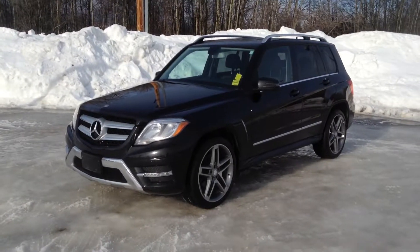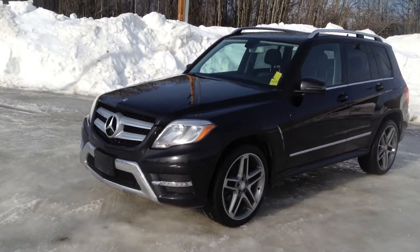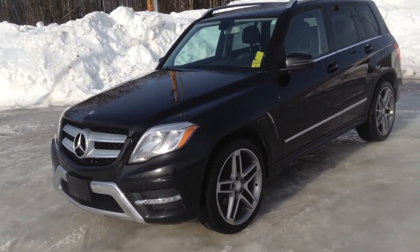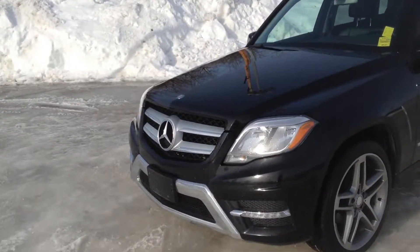Hey guys, Jessica here at Northline Hyundai. I'm going to show you our 2013 Mercedes GLK250. We have a gorgeous black in color and I'm just going to take you on a walk around here.